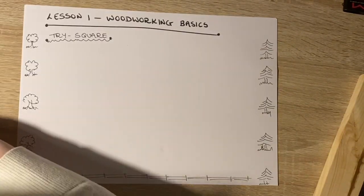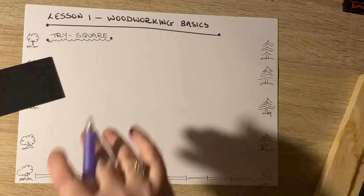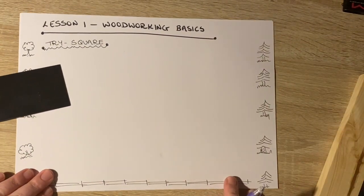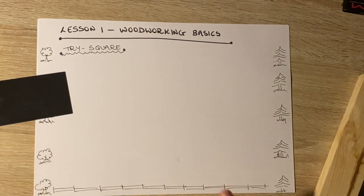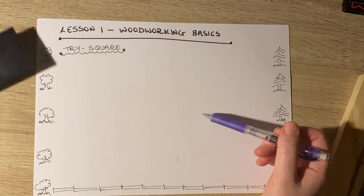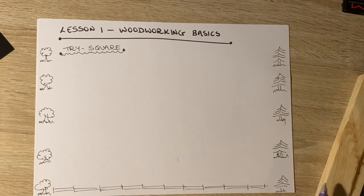The first thing you have to be able to do is draw that trisquare and label it. One of the questions you might get is to label the parts, but another question you might get would be to actually draw the item and then label the parts.